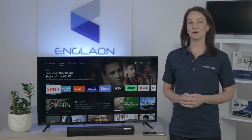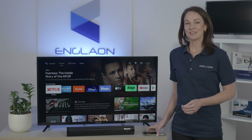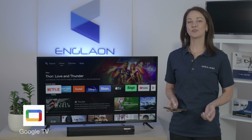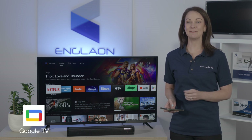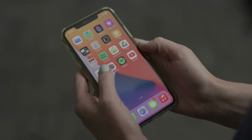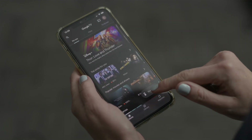Setting up your virtual remote is easy, and I'll be showing you how to set it up. So first, to get started, turn on your Englund TV, then install and open the Google TV app on your Android or Apple phone. And tap TV remote at the bottom right.